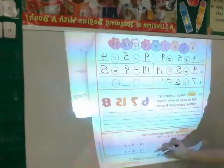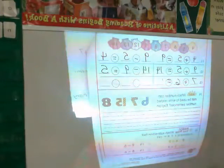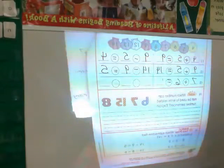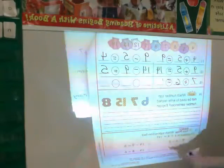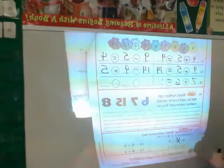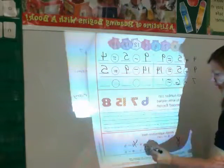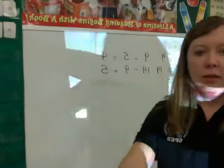Which subtraction fact is related to six plus eight equals fourteen? With all the related subtraction and addition facts we've covered, I hope you can get this one easily. Fourteen has to come first, so it can't be any option that doesn't start with 14. I also have to have 6 and 8 — so it has to be the correct one. Happy math!